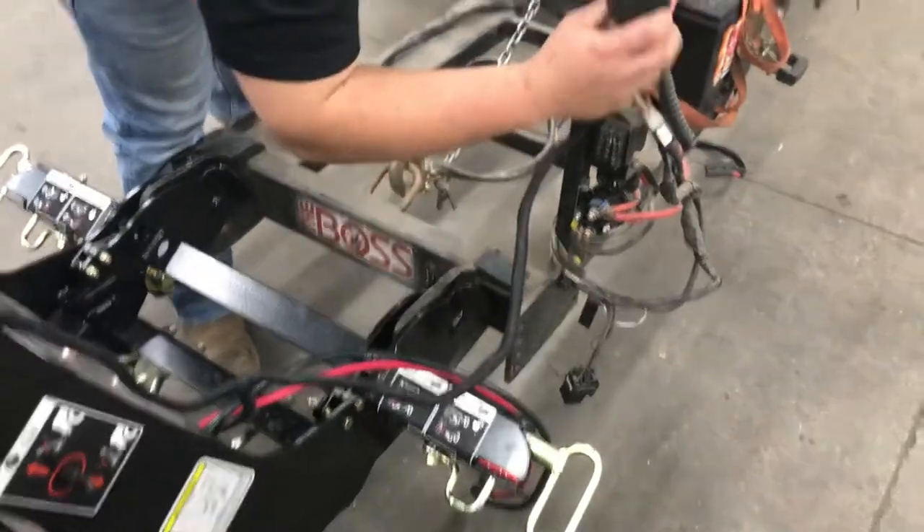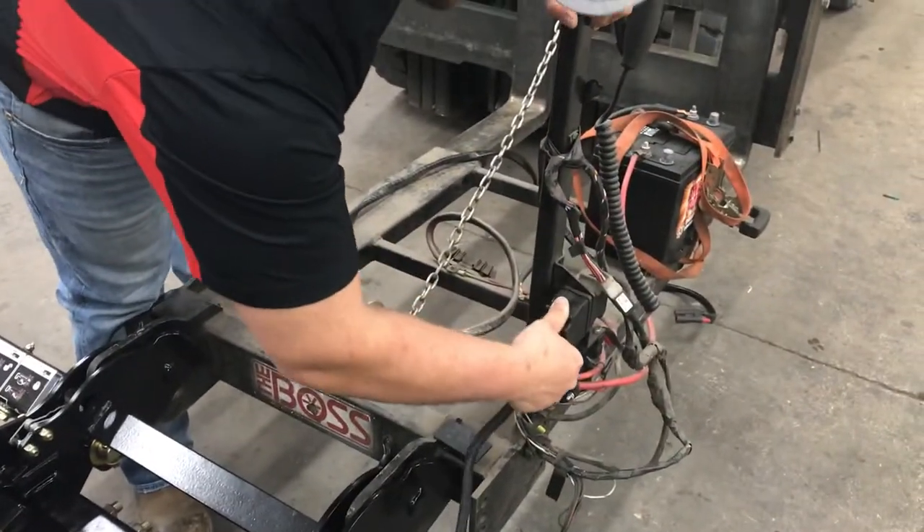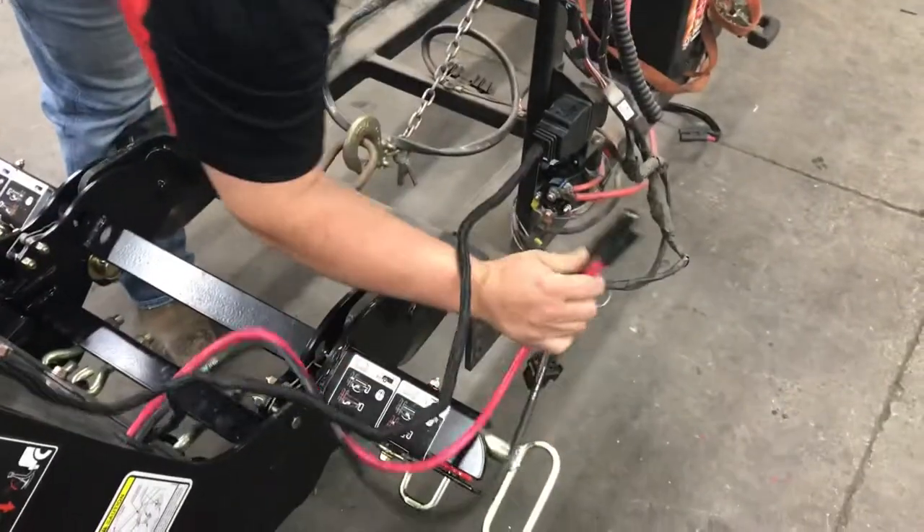First we're going to plug it in. Get the 13-pin connector, then you get your power and ground.